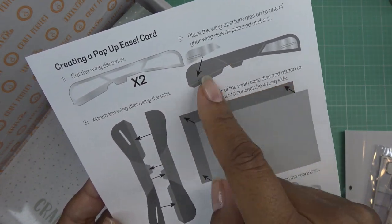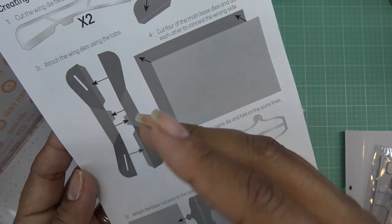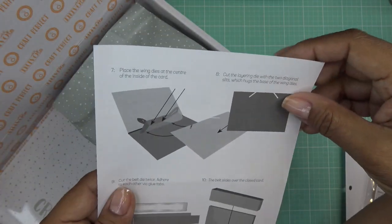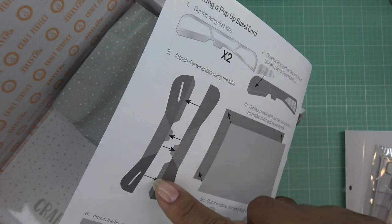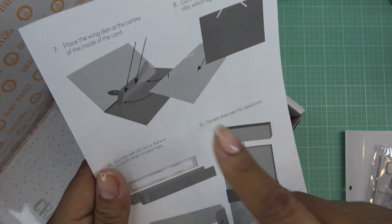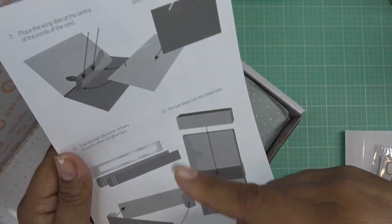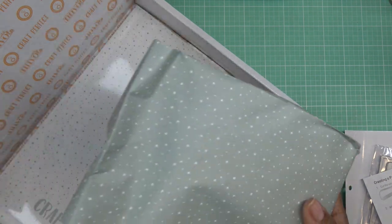The instructions say: to create the pop-up easel card you're going to need two of these, glue those together, cut four of the rectangles to glue them front and back so that the backs are touching each other, cut the spine die and fold on the score lines, then attach those two together to form two panels. This part here that we create gets attached in there, then the layering die with two diagonal slits hugs the base of the wing die. Cut the belt die twice and it slides over the closed card, so when you open it, it pops out the sentiment.